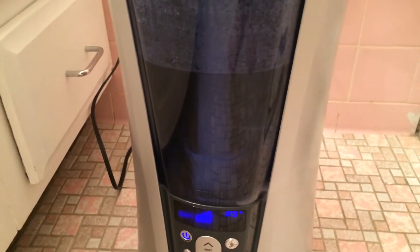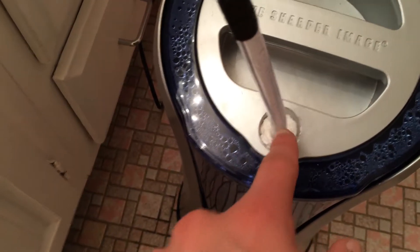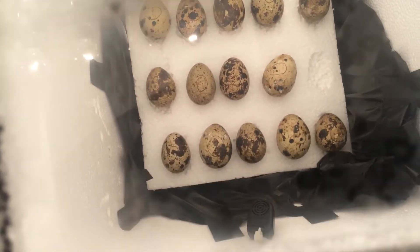My humidity — I cannot keep it above like 20% with just the reservoir at the bottom. So I took this humidifier and I could adjust it, but it was leaking out a little. So I took a piece of styrofoam, plugged the end, put the tubing in, then taped another piece of tubing to it right here, and it just goes in right through this hole. As you can see, there's air coming out.